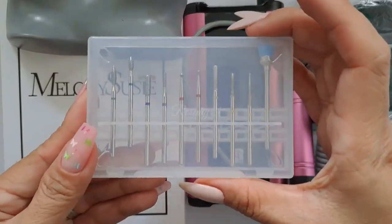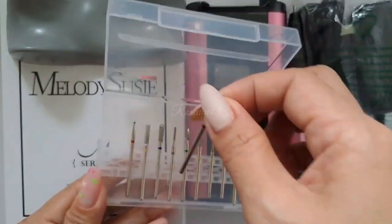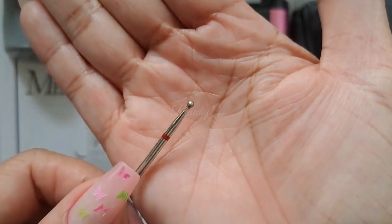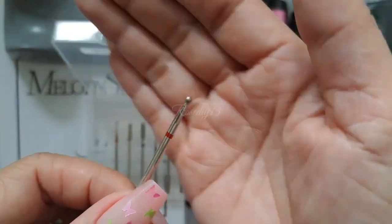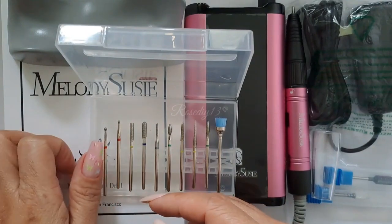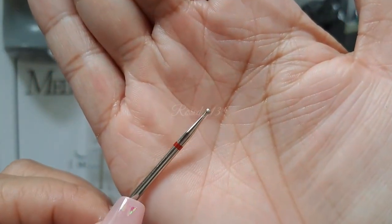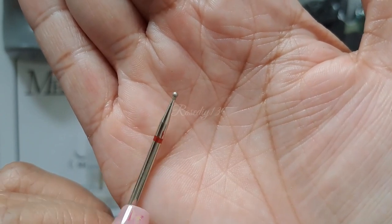Here are the diamond cuticle nail drill bits — I'm going to show you one by one. This is the ball bit; it's for cleaning sidewalls and under nails, and to prepare for backfills. This one is the microball bit; it's for removing dead skin and making cuticles and nails clean.